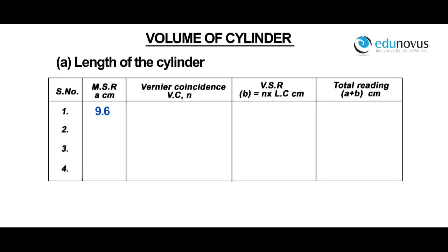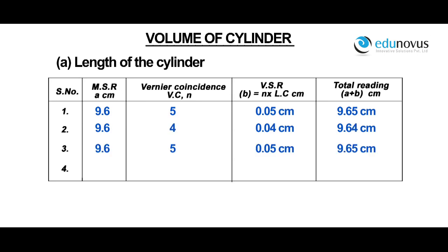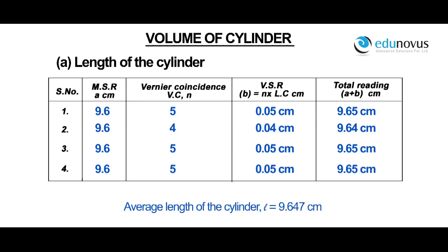For a main scale reading of 9.6, vernier coincidence VC is equal to 5. Vernier scale reading is equal to 0.05 centimeters. Therefore, total reading A plus B is equal to 9.65 centimeters. Similarly, the readings for different positions of the cylinder are noted. Average length of the cylinder l is equal to 9.647 centimeters.